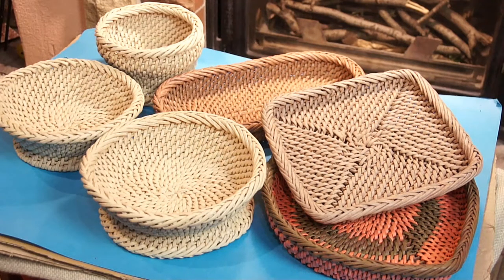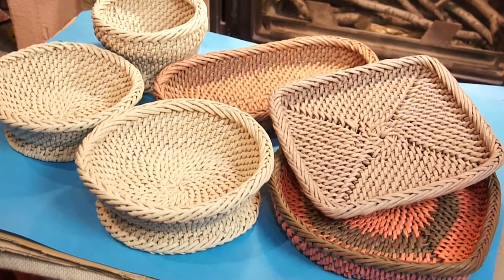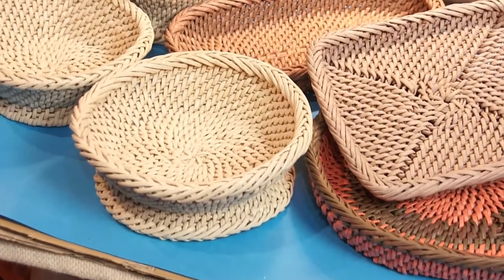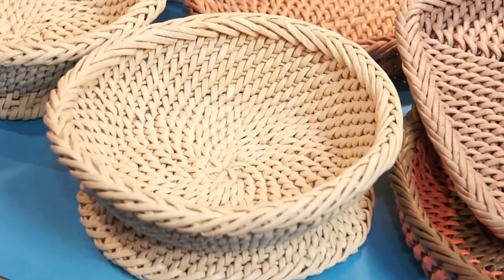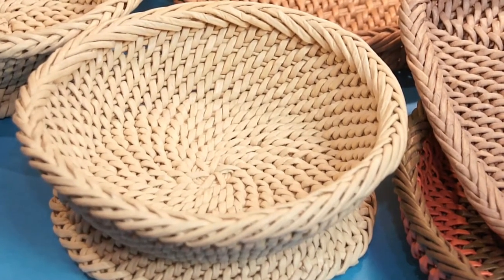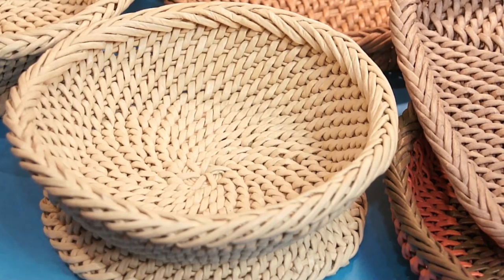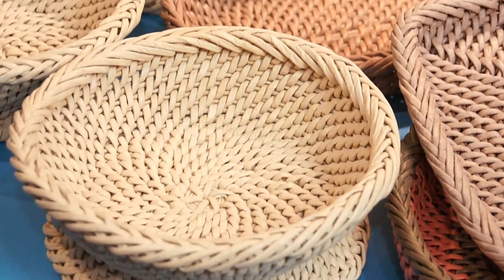Hello! Today we are going to braid the edge based on root weaving. I was approaching it for quite a while and I've even tried it by intuition. But when I approached it closer I realized I cannot finish it neatly. So today I'd like to introduce the edge braiding with a detailed description of how to finish it.